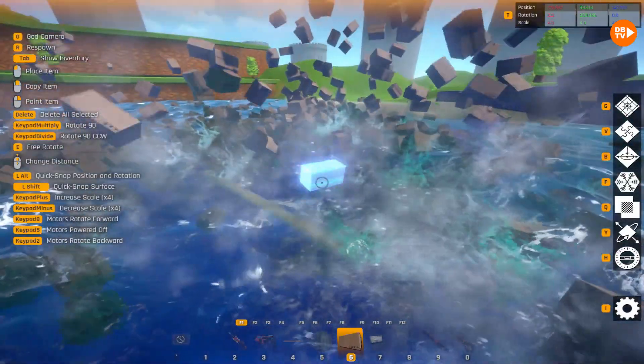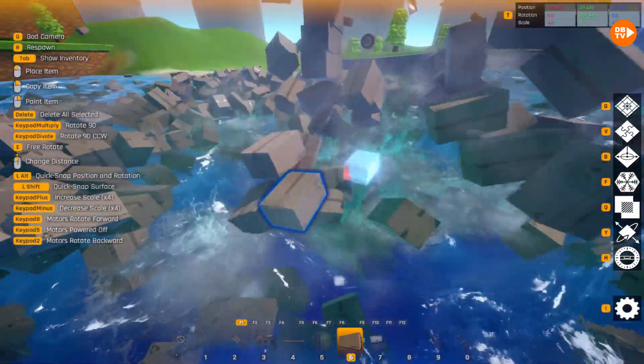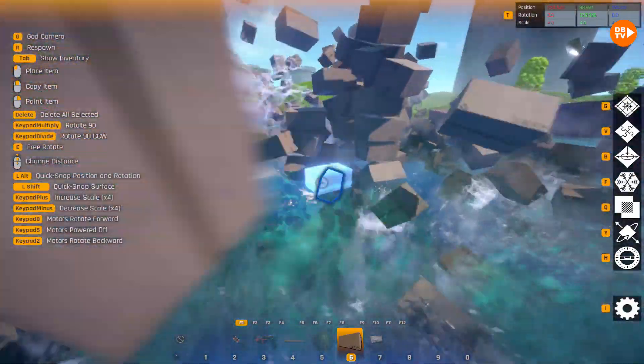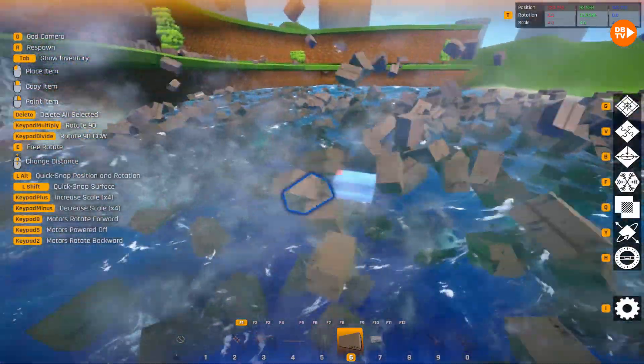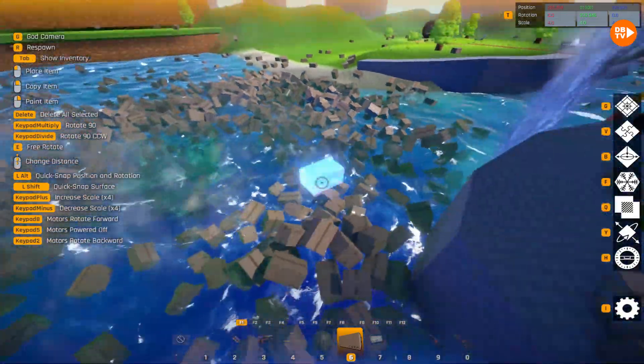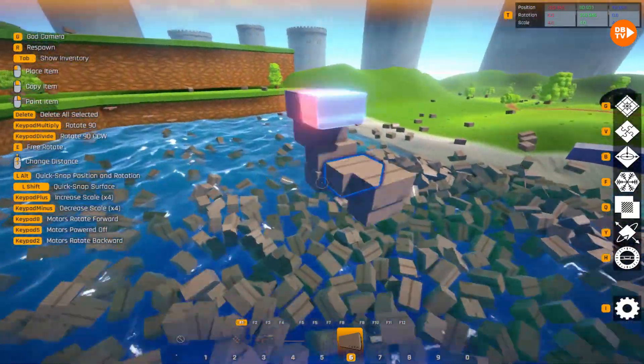And this game is so well optimized — it's not even lagging! Oh my goodness! Even a potato computer could run this, probably! A potato computer? Just look at this — it's spinning around! And we actually filled this thing entirely up in boxes!